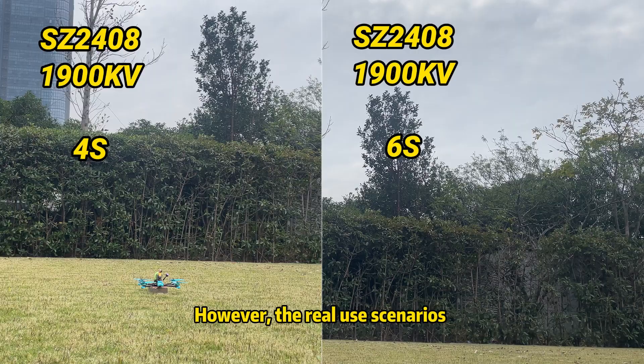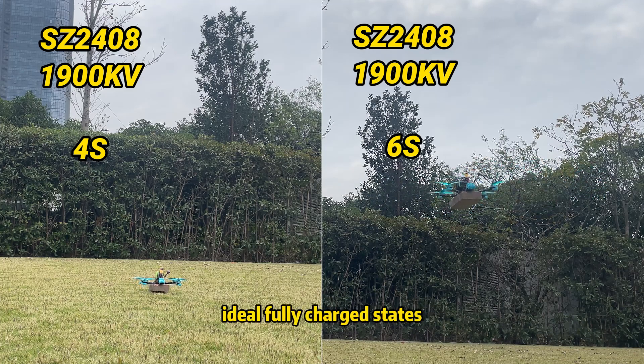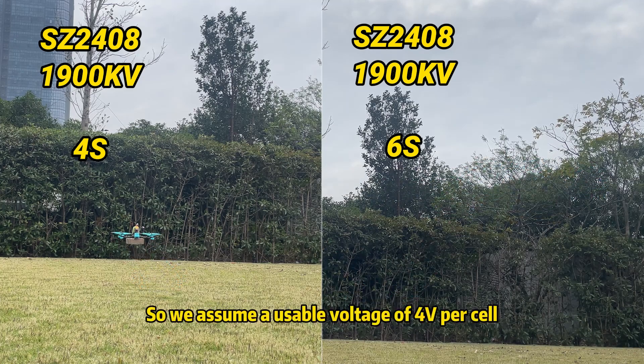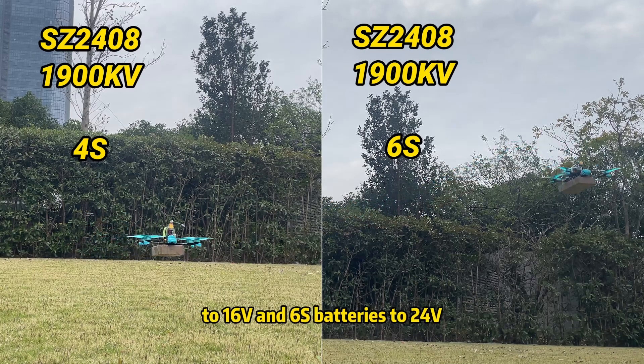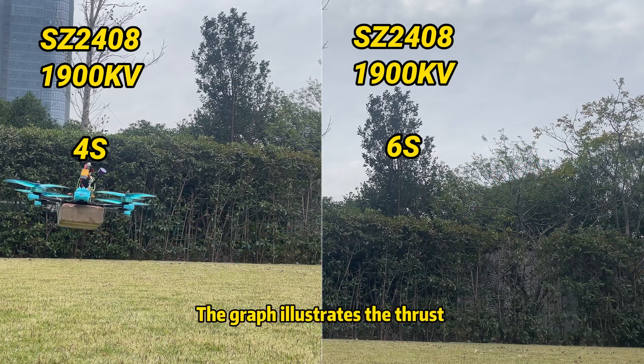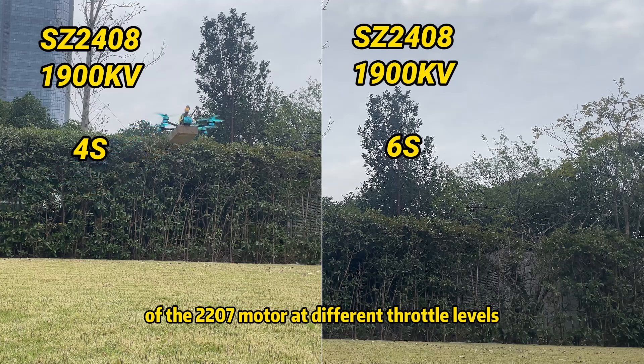However, real-use scenarios often prevent us from achieving a fully charged state. So we assume a usable voltage of 4V per cell, making 4S batteries equal to 16V and 6S batteries equal to 24V. The graphs illustrate the thrust of the 2207 motors at different throttle levels.